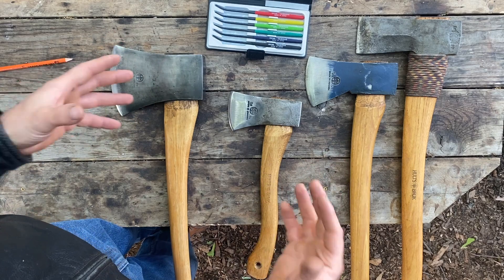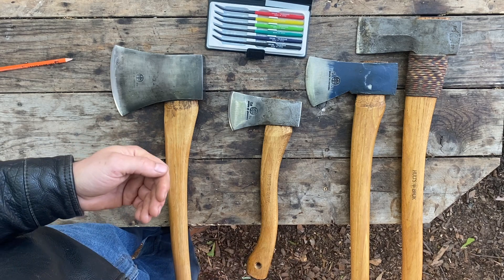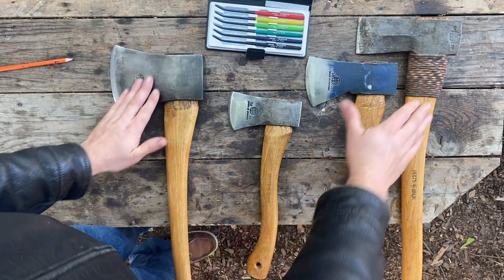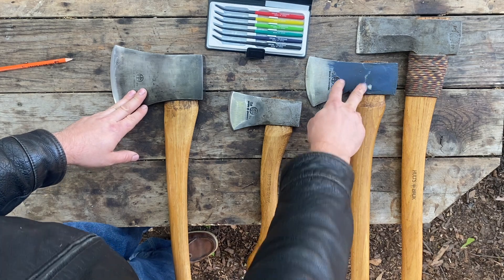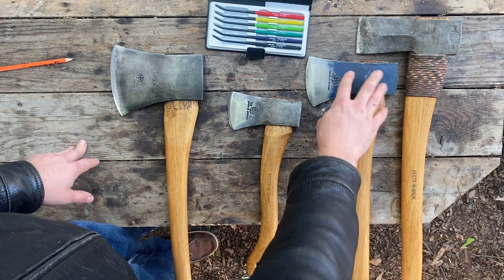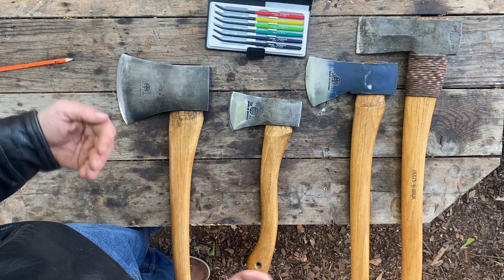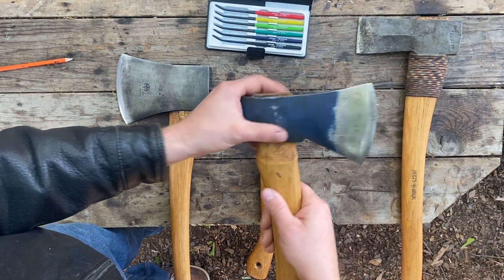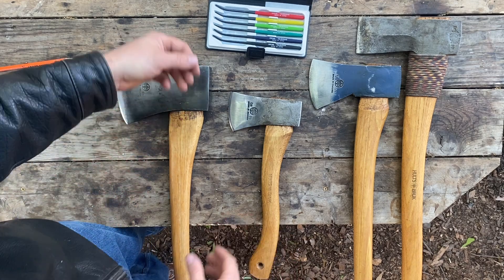I'm testing Hults Bruk. They have a fairly special place in my heart — they were the first company I went to when I wanted to buy an axe a little nicer than the Husky or Collins you'd pick up at Home Depot or Ace Hardware. I have everything from the large splitter to the Montreal — this is the two and a half pound version. They also make a three and a half pound version. I have the hatchet and, of course, the Arvika. This is a very representative sampling from top to bottom of Hults Bruk's axes, including their premium line, the Agdor line, and the basic hatchet.